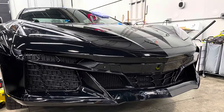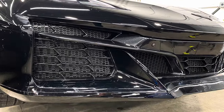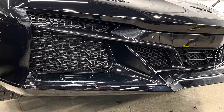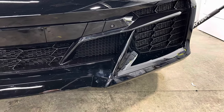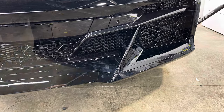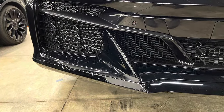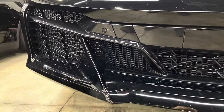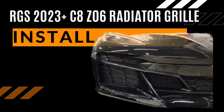And there we go — there is the finished product for the 2023 C8 Corvette Z06. What a beast! And now that beast is protected. You can find these products and more at RadiatorGrillStore.com. Please contact us if you have any questions. Like, comment, and subscribe if you think this is an OEM fitment.